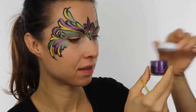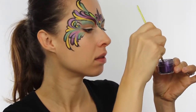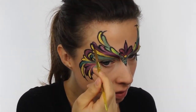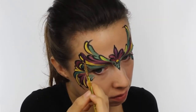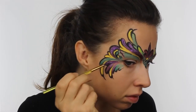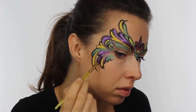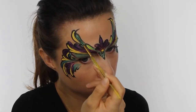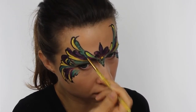Next, take some loose glitter in a matching color and using a damp brush, apply this on top of the paint. It's much easier to use a brush than your finger as you can be really precise. I decided just to stick with the purple and the green glitter. If you wanted to, you could put gold over the top of the yellow, but I liked how bright the yellow looked on its own.